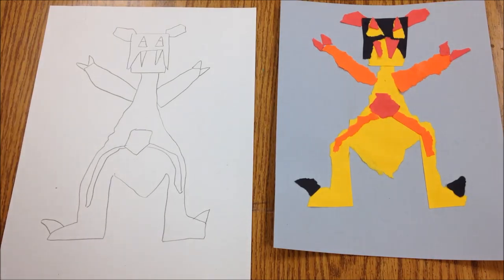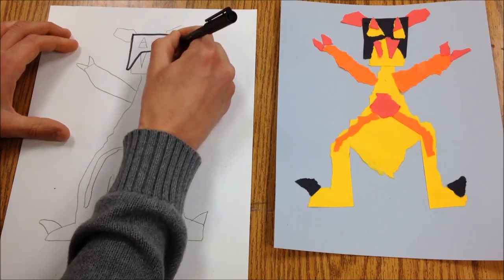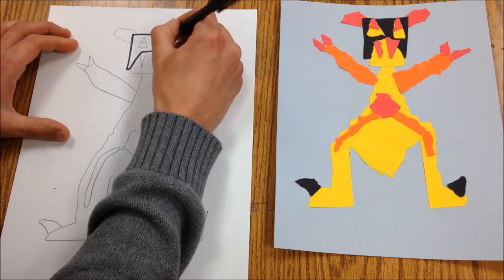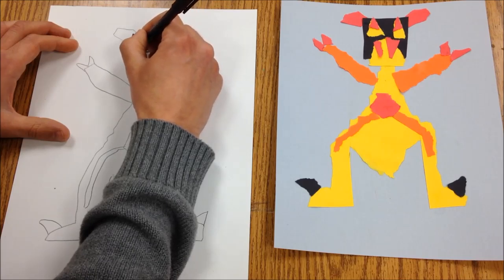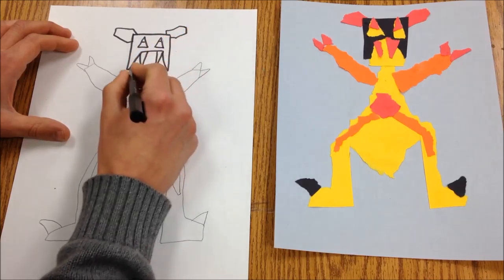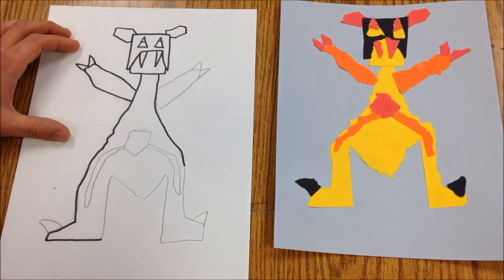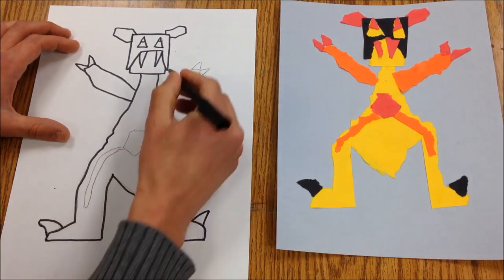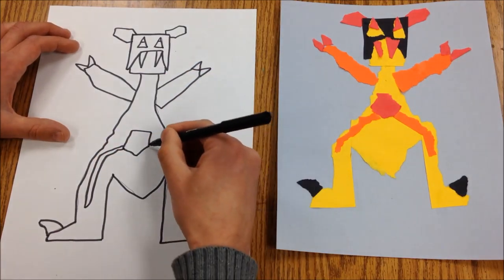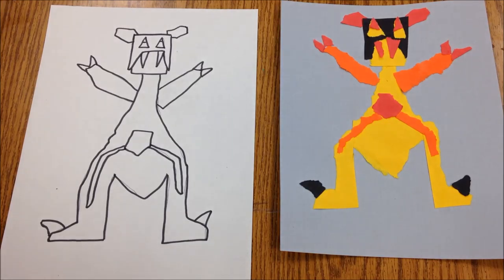Then we're going to take a marker and trace over that. Finally, you'll take your crayons and color in and match what you've got on your collage.